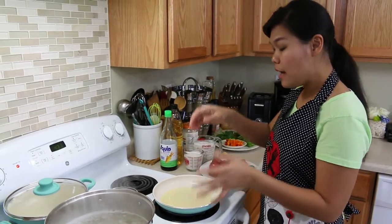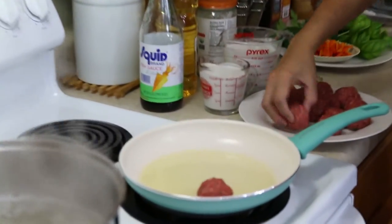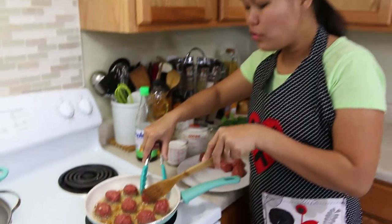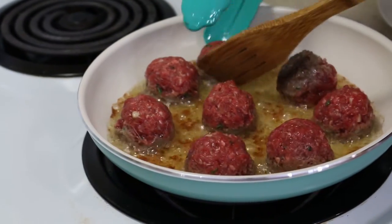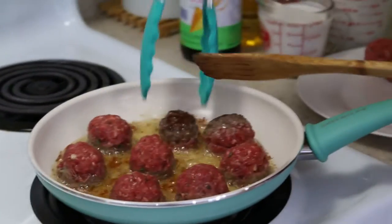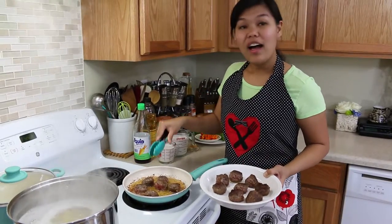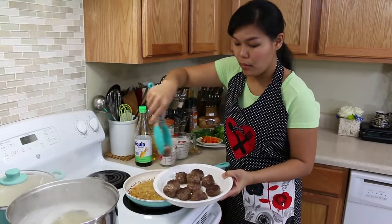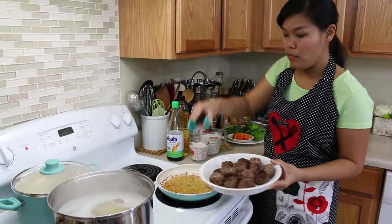While allowing your pasta to cook, we're gonna go ahead and sear our meatballs. Now I'm ready to turn to the other side — you don't have to cook them all the way through because you need to allow your meatballs to finish cooking inside the curry. Just gently turn them because you don't want to break your meatballs. Our meatballs are done, so I'm gonna move them to a plate. My pasta is done at the same time, so I'm gonna remove that as well.